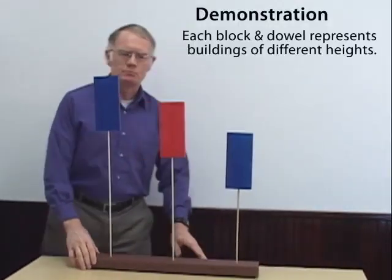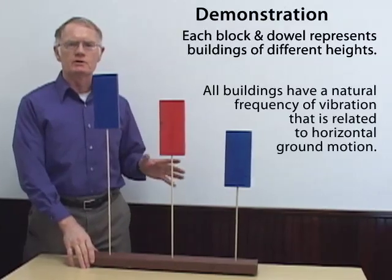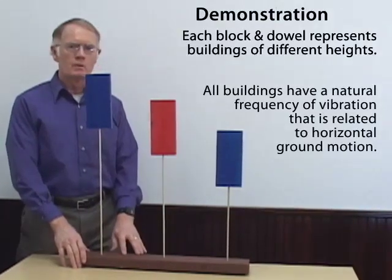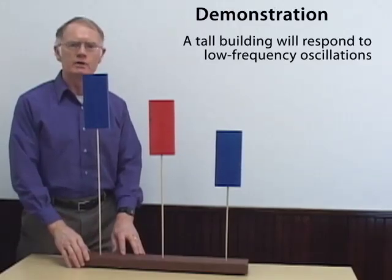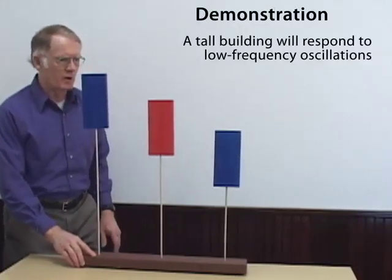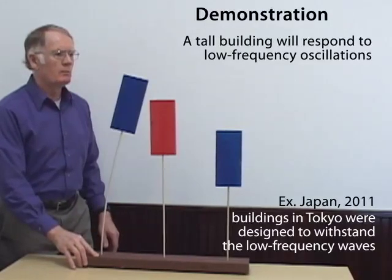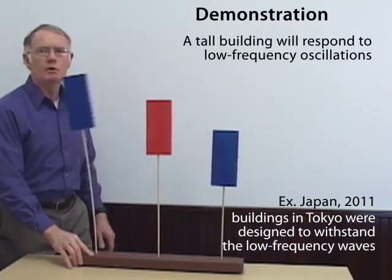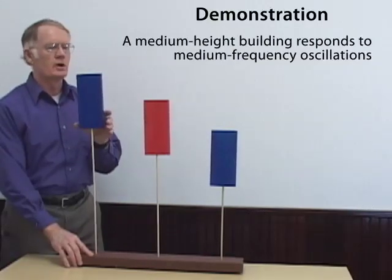The idea of the BOSS model is that different height buildings will respond to different frequencies of horizontal ground motion. A tall building will respond to very slow or low-frequency oscillations of the ground. So if I move the base slowly back and forth, I can get the tall building to oscillate while the intermediate and short buildings are not moving.